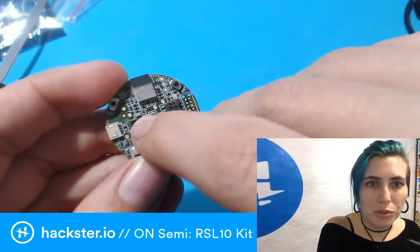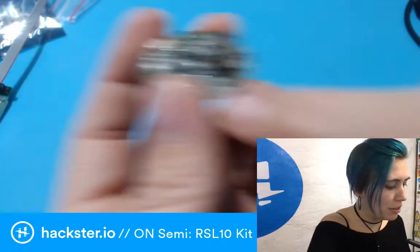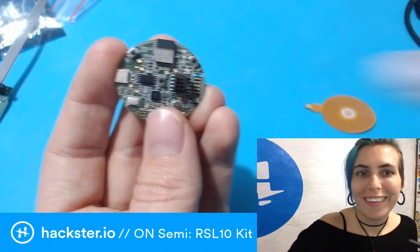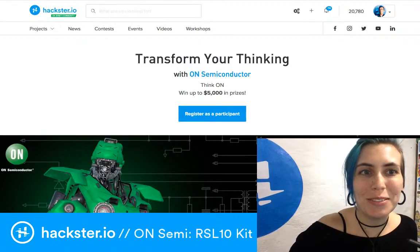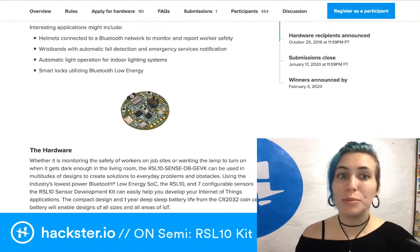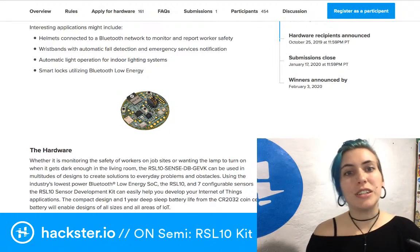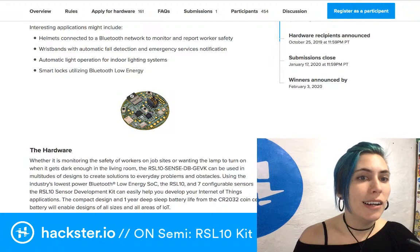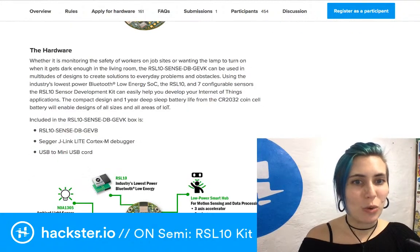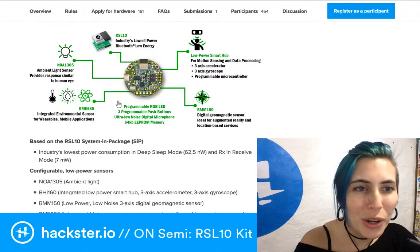The buttons face up rather than out, so they're not as great for watches maybe, but you could still do something cool with them. Here is the module itself providing the Bluetooth Low Energy. And we've also got a little MEMS microphone — it looks like you've got that little telltale hole in the package. Suggested applications include helmets connected to a Bluetooth network to monitor worker safety, wristbands with automatic fall detection and emergency services notification, automatic indoor lighting systems, and smart locks using BLE.